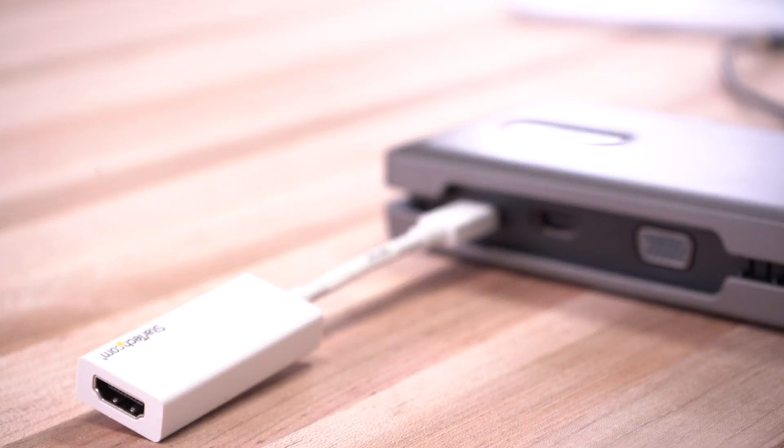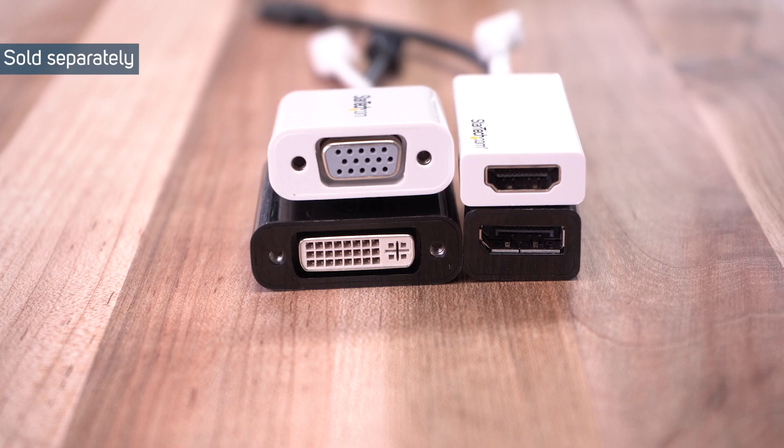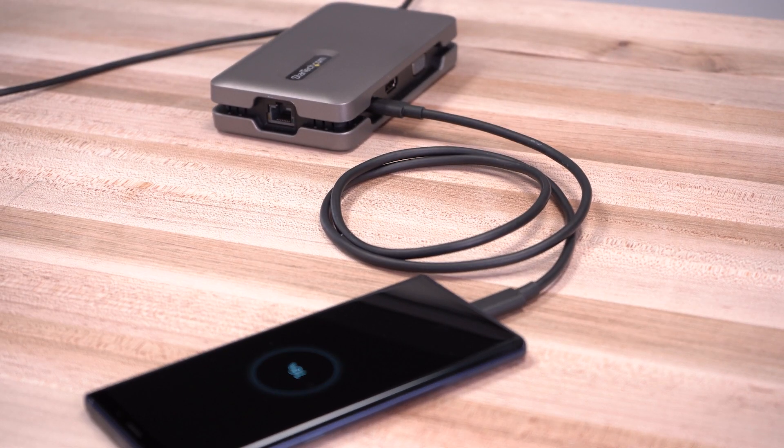The USB-C video port will also allow you to connect to any other display with a USB-C display adapter. It could also be used for charging your phone or tablet at 10W.